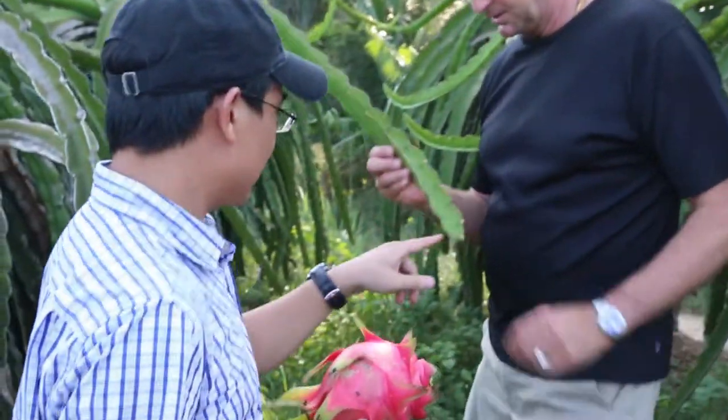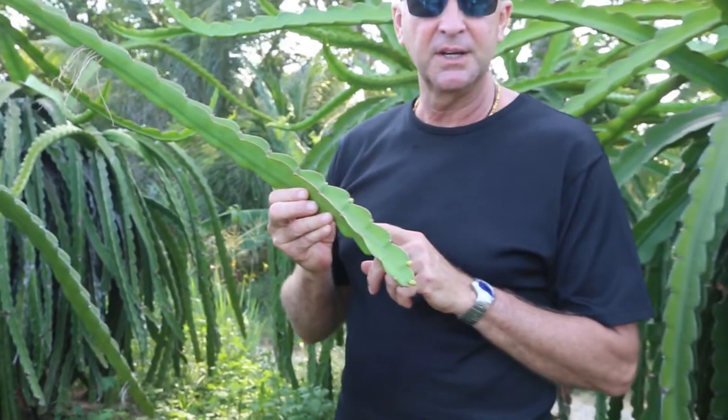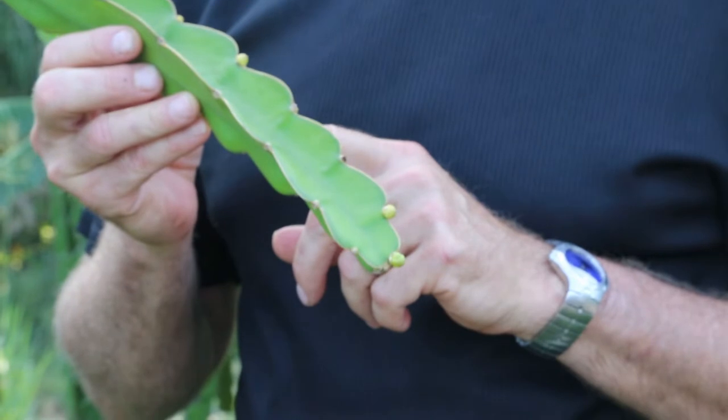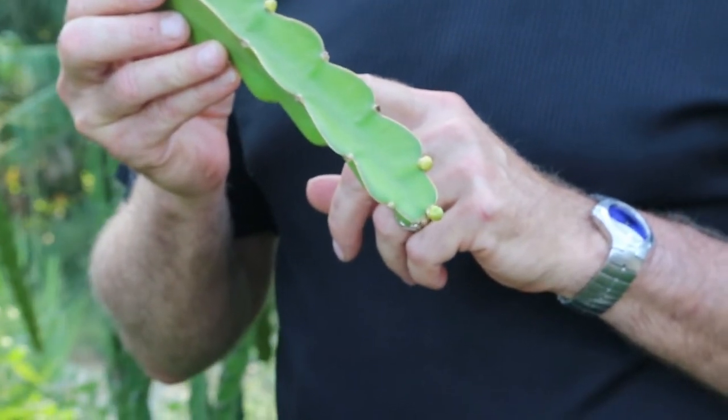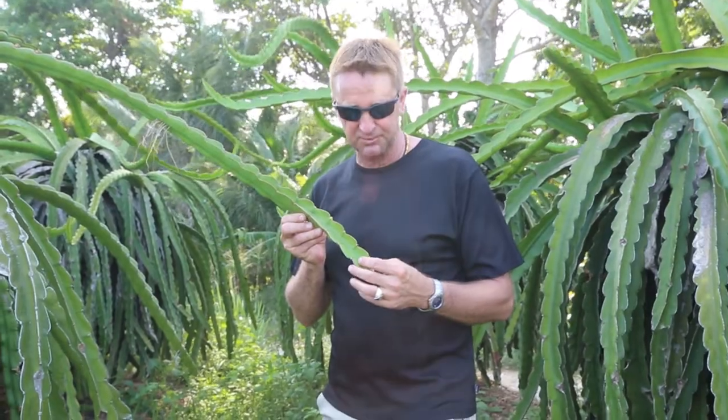Here we can see the baby fruits — there are three on this strand. The farmer Joe will eventually cut one or two off so that we get a nice big fruit. It's amazing that in 50 days the fruit will grow that fast, that big, and be ready to harvest.